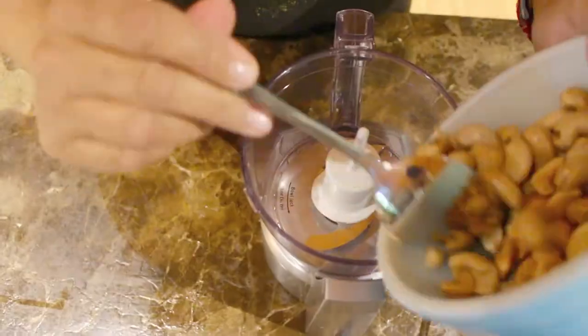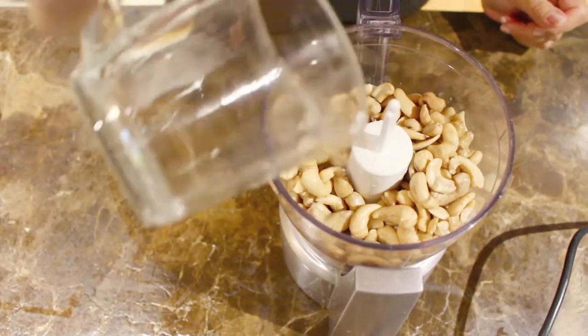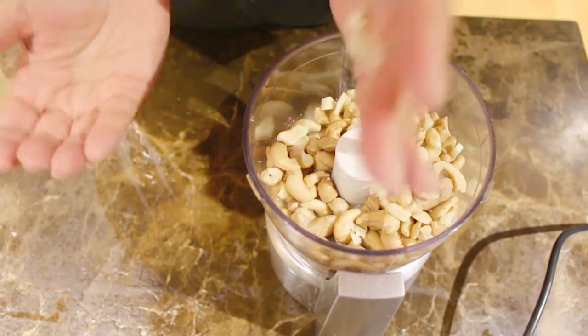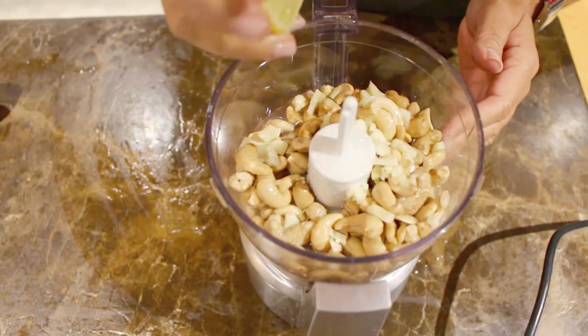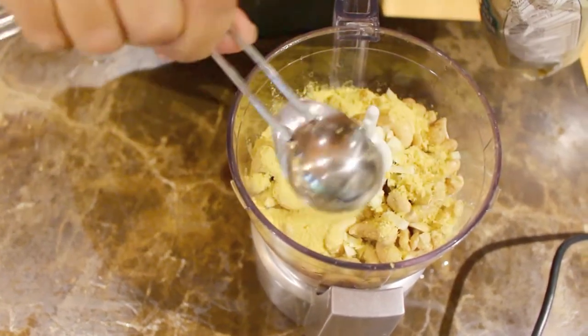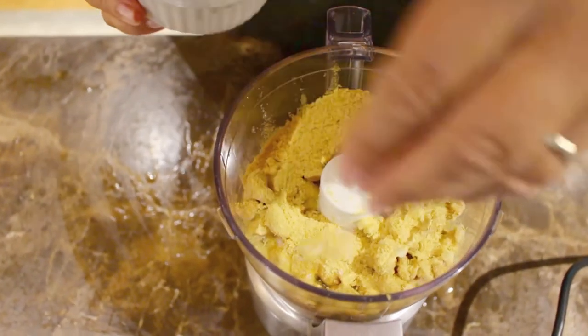We're going to start by making the ricotta cheese. First step is to take one and a half cups of cashews and soak them for about two hours. I have the cashews soaked here, so I'm just going to drain them and then put the cashews into the blender. The next thing is a half cup of water, some chopped garlic — one clove — two tablespoons of lemon, two tablespoons of nutritional yeast, and then just a little bit of salt. We're going to blend this until it's smooth.